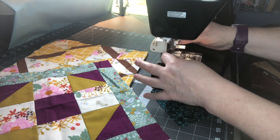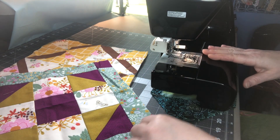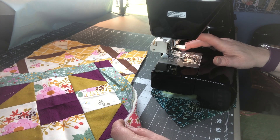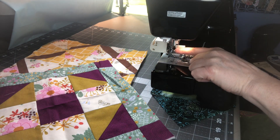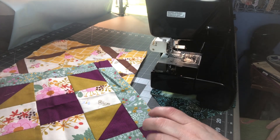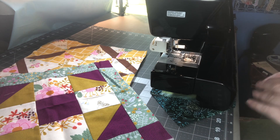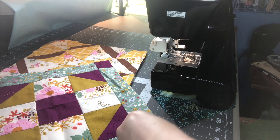I went ahead and got my walking foot on. What the walking foot does is grab all three layers and evenly pull them through at the same time as we're quilting, so it is best to have a quilting foot on. You can use a quilting needle up to 90, or a top stitch needle works nicely too. Before you start, do a test piece - layer it up, run it through, and make sure your tension is fine.